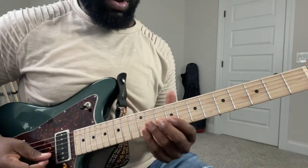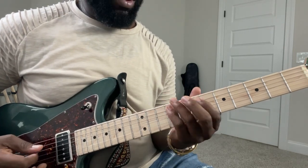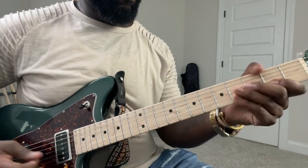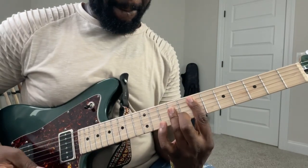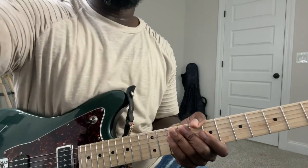I wanted to add this lick in here. This is the lick I'm trying to add because we're in the key of E, so it's almost like a pentatonic move. Let's see if we can add it in there.